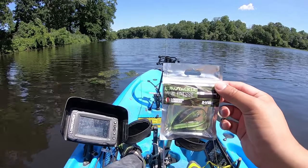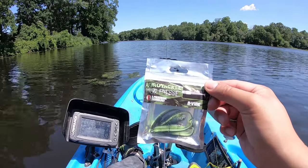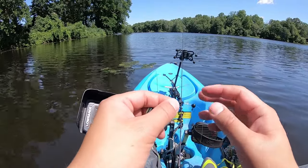Alright guys, we'll be doing some summer crappie fishing using EuroTackle's Michael Finesse Bee Vibe. This is a two-inch swim bait — like the tiniest swim bait ever — and I'm using their soft lock tungsten jig head.